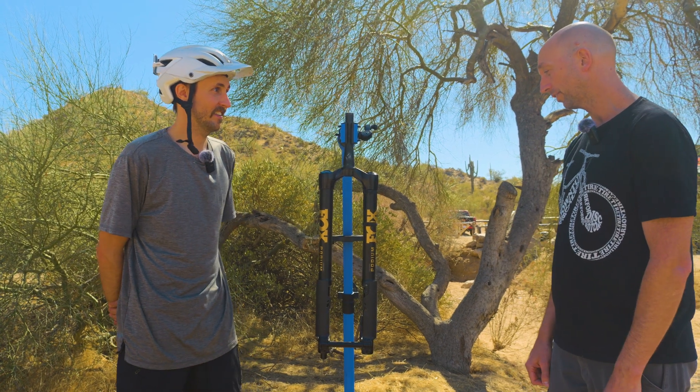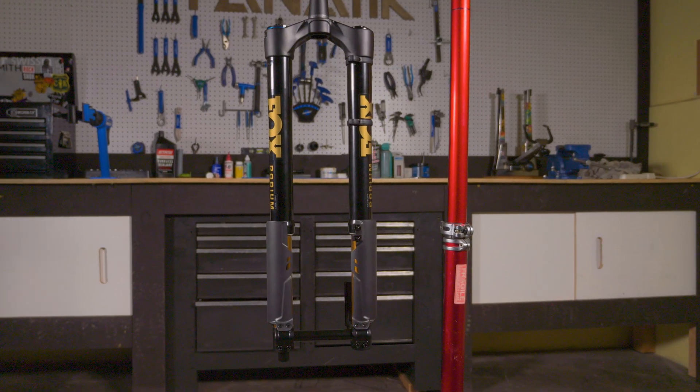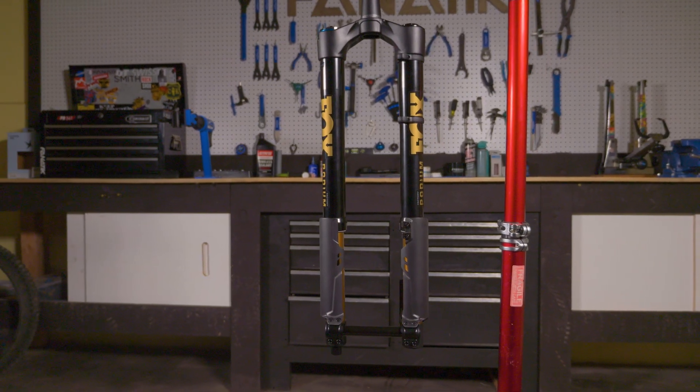This is the 2026 Fox Podium Fork. It's an inverted fork, single crown. And our goal was to make the best descending single crown fork possible.